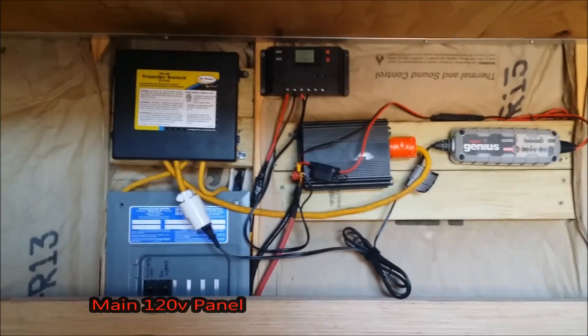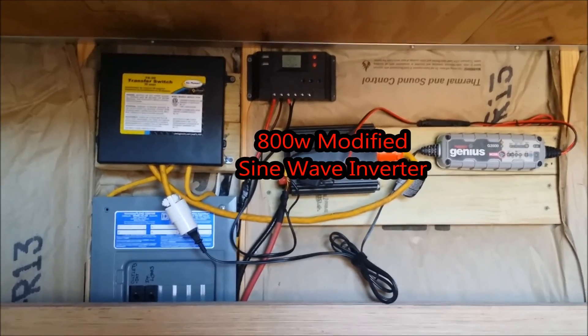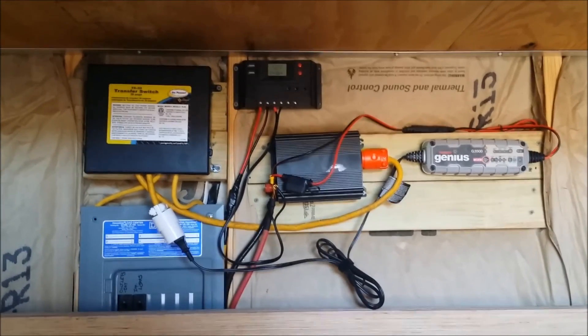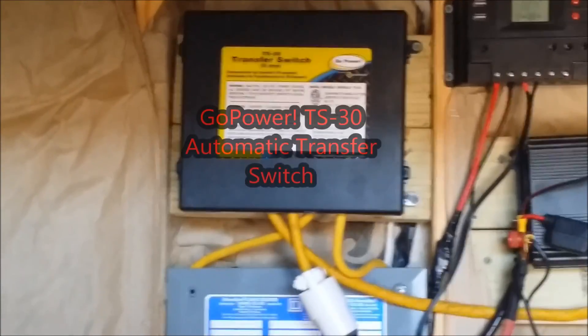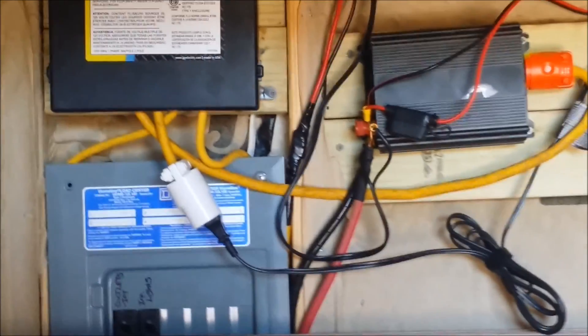Let me show you how our power system works here. We've got two sources of 120-volt power that enter our panel. The main source is our solar system that runs through an 800-watt power inverter. It feeds power directly into our GO Power TS30 transfer switch. This automatic switch also takes our generator power and automatically switches back and forth between the two, while also preventing any back-feeding of power from the generator into the power inverter.